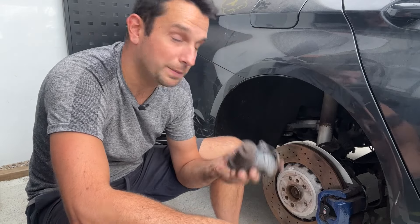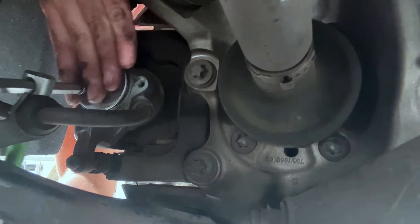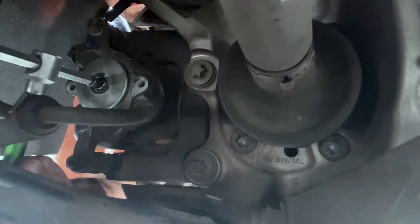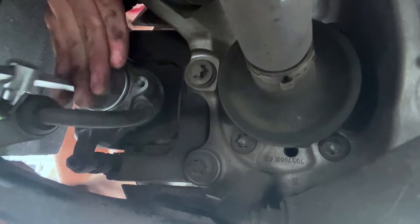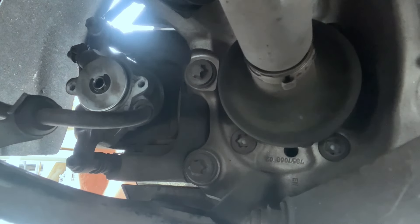Now, removing the motor doesn't mean the parking brake is released. What you have to do is get your T45 Torx, put it at the back of the caliper where the spindle is, and turn it clockwise. If I turn this clockwise a few turns — it's a bit hard to film and hold everything at the same time — but look, after a few turns clockwise, the parking brake is off.